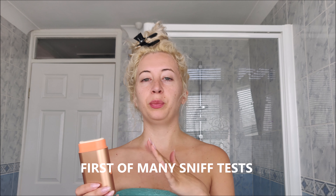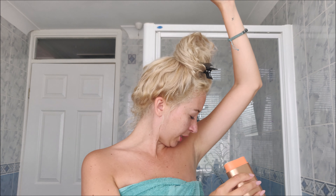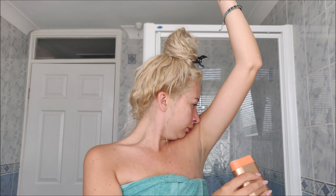I've just been in the shower, so I haven't applied any moisturiser or deodorant or anything like that yet. I wanted to make this a completely fair review. So what I'm going to do is simply apply it to my underarm. I think I'm going to do one, two, three, four, five applications on that side. One, two, three, four, five.